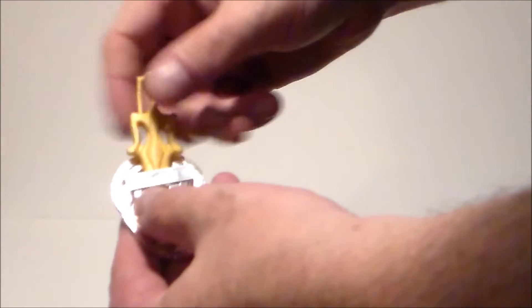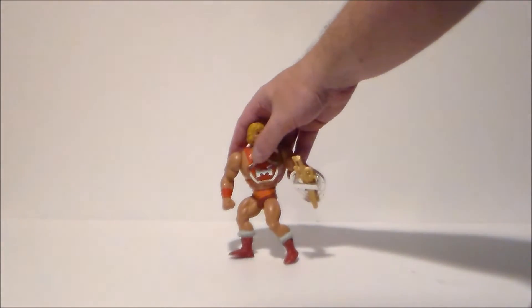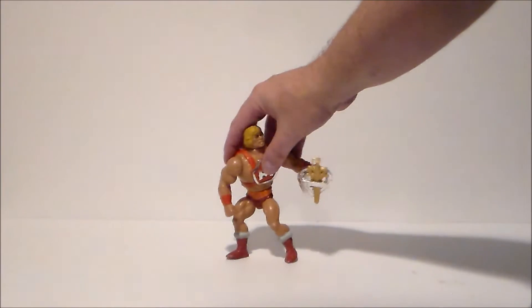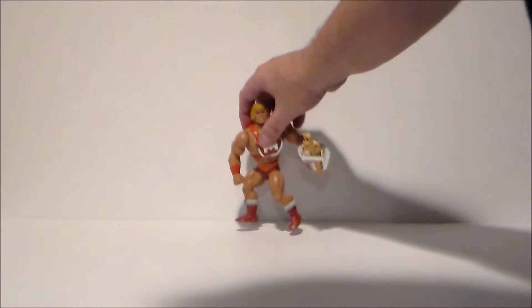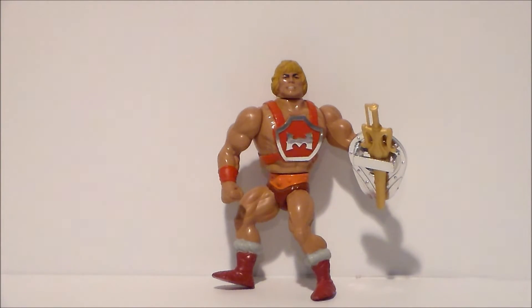So we're going to put the sword into the shield and then give him his shield. Hopefully it doesn't crack. There we go — he's got his shield and his sword and his thunder punch power. One of my favorite He-Men toward the end of the line. I just like the look, the colors, and I love the cap function in it.